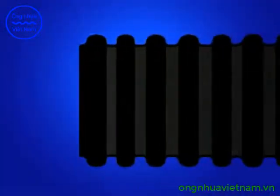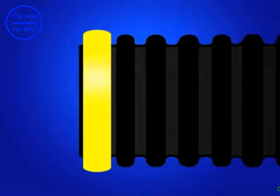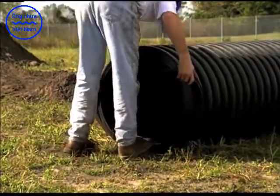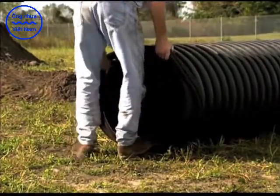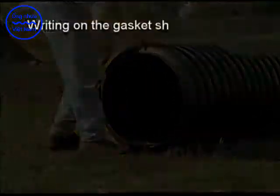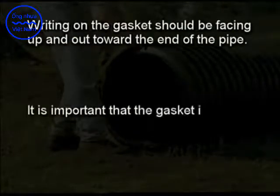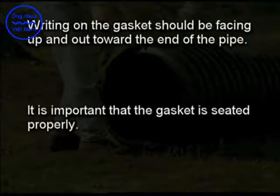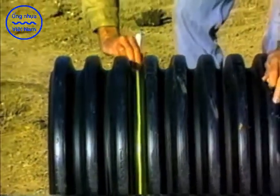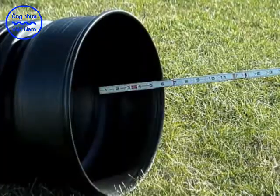Hold the gasket with the writing facing you. For an over-the-crown or saddle gasket, commonly seen on 42-inch and larger sizes, position the gasket over the crown of the first corrugation, starting at the bottom and working upward. For a valley gasket, work the gasket into the valley of the first corrugation, starting at the bottom and pulling up. Once installed, the writing on the gasket should be facing up and out toward the end of the pipe. It is important that the gasket is seated properly — failure to do so will compromise joint integrity.